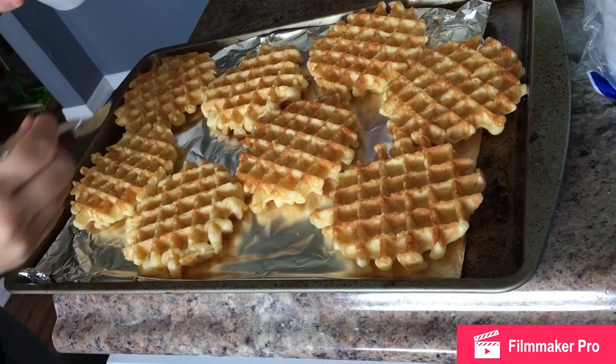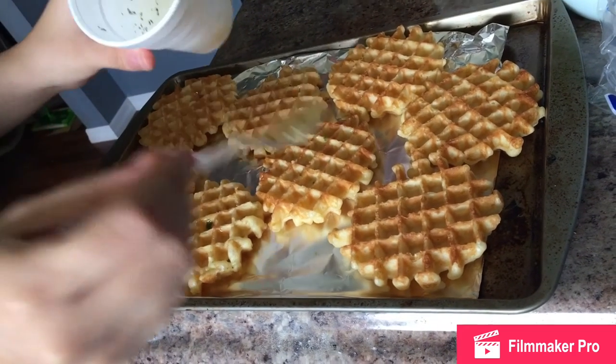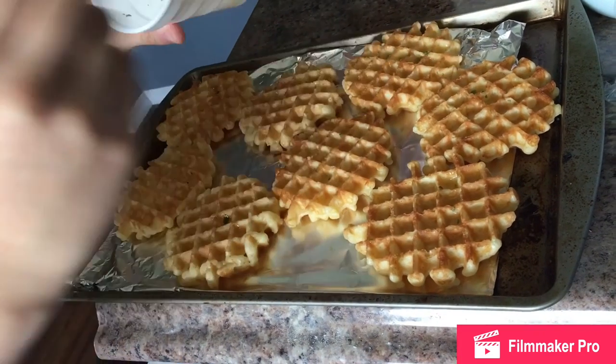I got these store-bought waffles at my store just to save time instead of making my own waffle recipe. I'm just sprinkling on some melted butter and parsley, and I'm gonna pop the waffles and the chicken in a 350-degree oven for about five to ten minutes to ensure they're fully cooked.